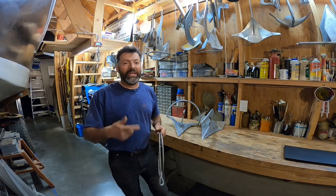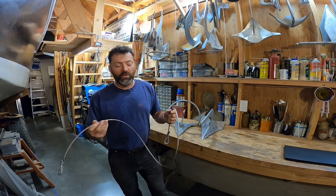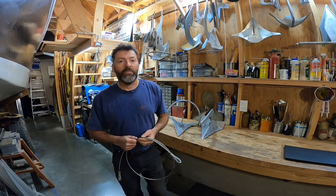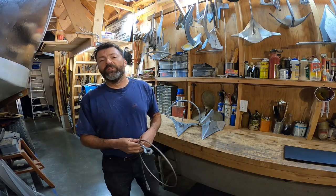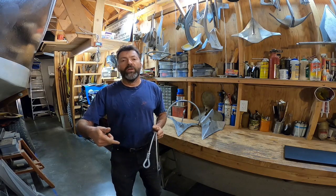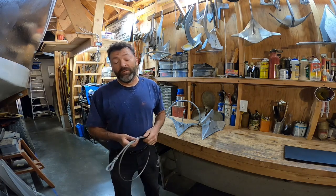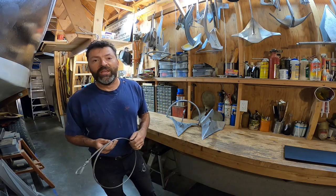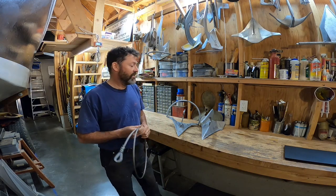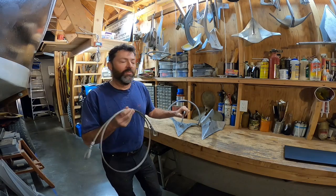Larger boats with wildcat-style windlasses that are mounted somewhat close to the bow roller really won't be able to use this because wildcats cannot get a grip on cable. There are a lot of work boats and a few pleasure boats, however, that use a drum-style windlass where the entirety of the rode is wound onto a drum. In that case, sometimes the entirety of a rode will be cable. But in any event, I wanted to check and see if there are any performance advantages, so I've done a series of pulls with and without this cable pennant.